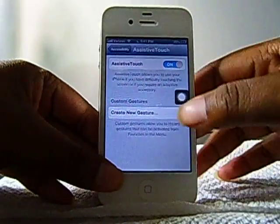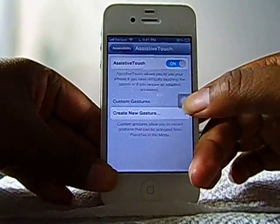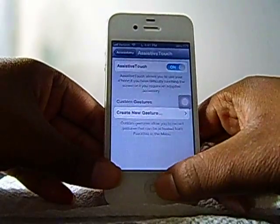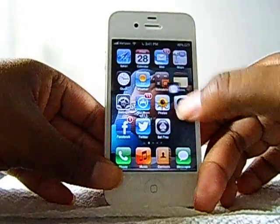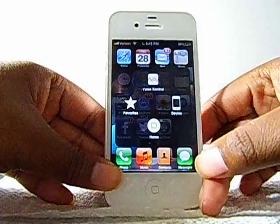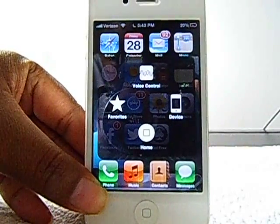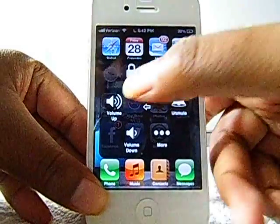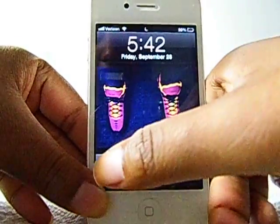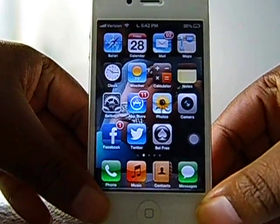When you turn that on you get this little block type thing. You can move it around the screen. It moves around pretty freely, and if you select it you get a menu — you can go to Device and Lock Screen. So this is basically the only way I'm able to lock my screen right now, but it's a lot better than draining my battery.